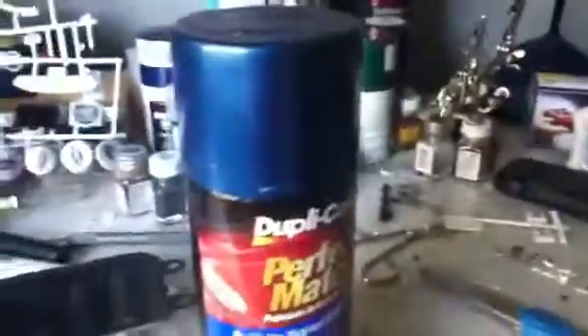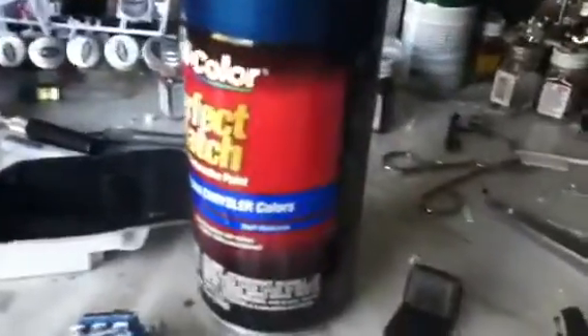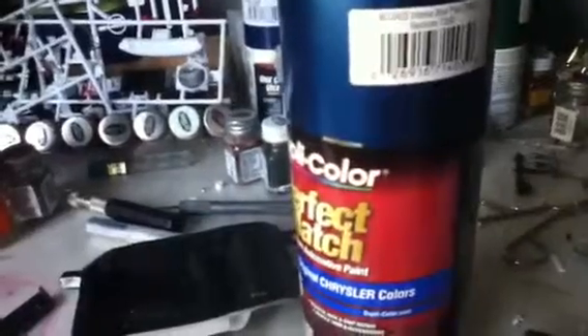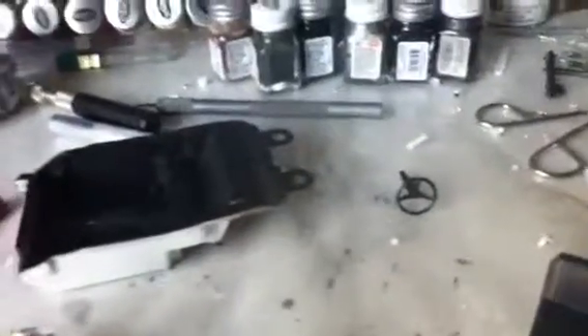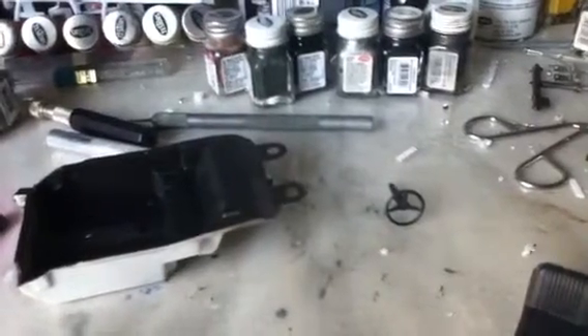It's a Dupli-Color perfect match — it is Intense Blue Pearl, a Chrysler color, which was the closest I could get. That's pretty close. I just painted that so it's outside drying right now. That's really about it for this quick video — just keep building, keep the hobby alive, rate, comment, subscribe. Peace.